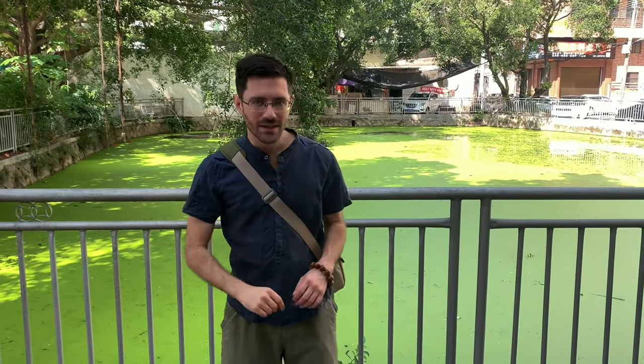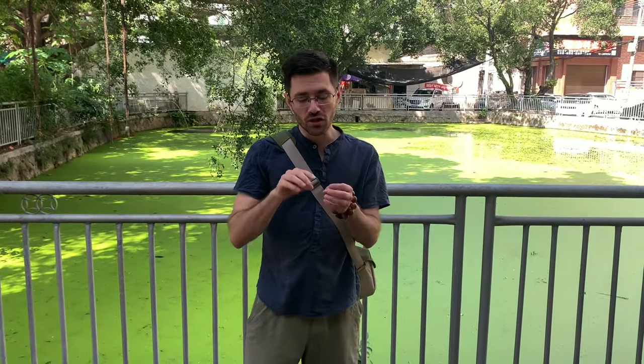Hello, this is Derek from One River Tea. Here we are in Chaozhou, a small city in eastern Guangdong. What we're going to do today is look at the production of an all-natural, handmade Chinese incense. So let's check it out.